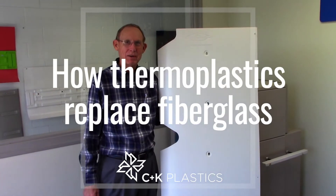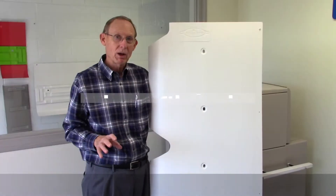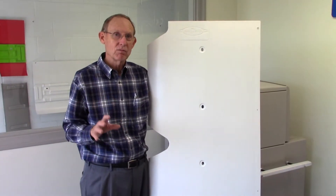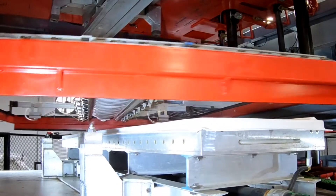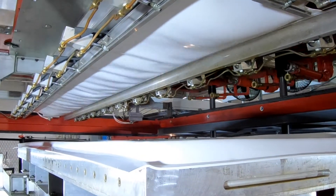Hi, David with C&K Plastics, and I'm here to tell you about converting from fiberglass to thermoplastics, specifically vacuum forming. That's what we do. We do heavy gauge vacuum forming, heavy gauge pressure forming, and twin sheet forming.